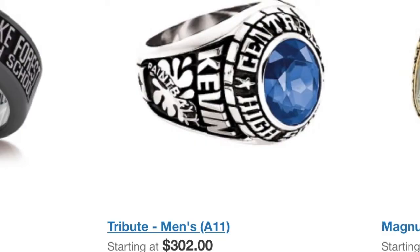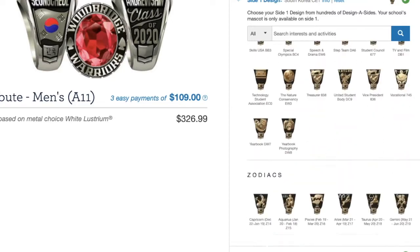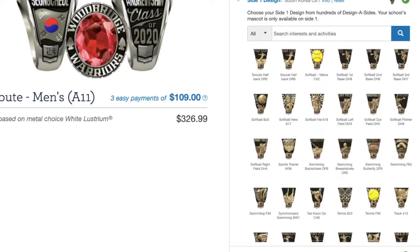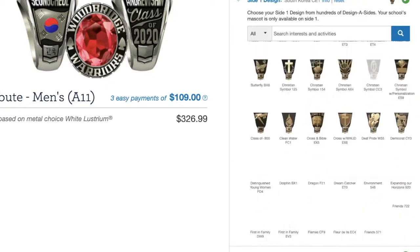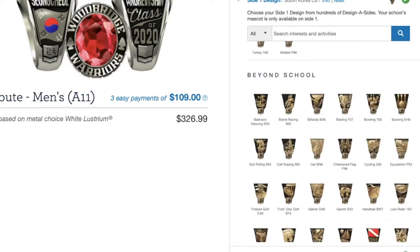This ring is called the Men's Tribute by Jostens. It's apparently the most common, most traditional design — if you search for class rings this is the first one that comes up. I chose this design specifically because it had the most engraving options. If you do sports, for example, you could engrave your sport on the side. There were countless options, and the Tribute design offered the most flexibility for what you can engrave.